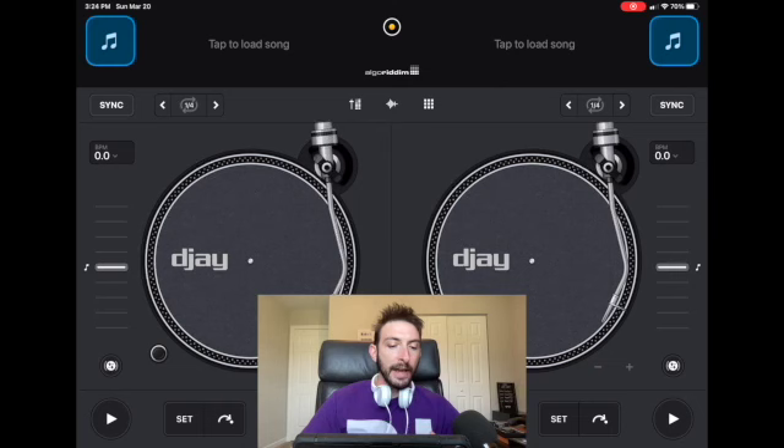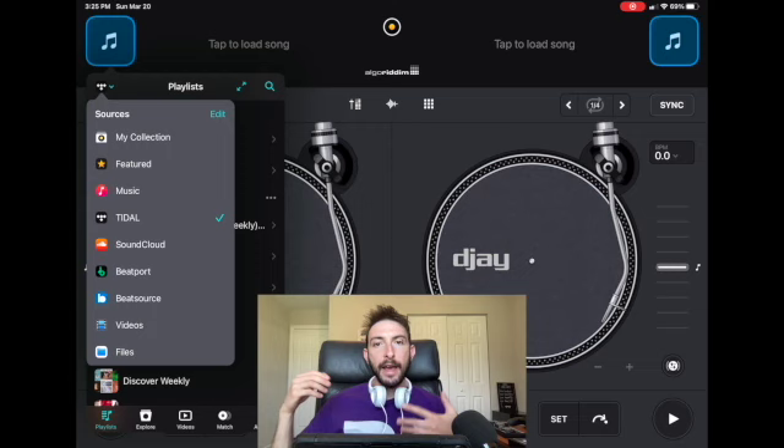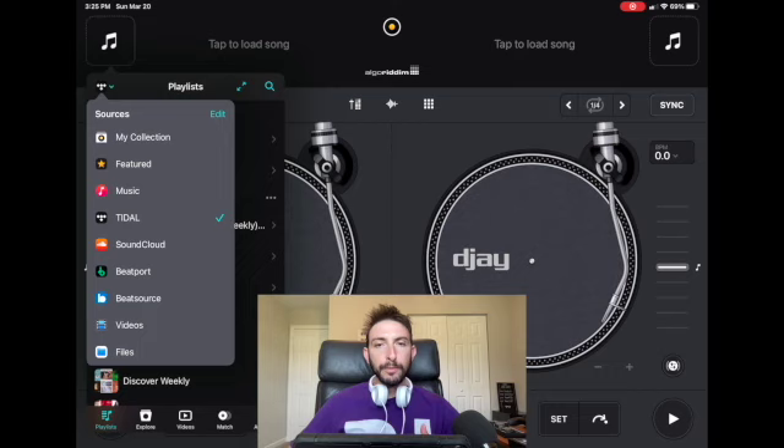In this video I'm going to teach you guys how to get your libraries ready if you plan on not using streaming services. It's a good idea to have music that does not require internet or streaming services, because a lot of people have been asking me: is there a way to save your music from Tidal or Beatport offline so you can play it later? Spotify has this feature, but you can only use it in the Spotify app — you can't use it to DJ with. And Beatport and BeatSource do have something, but it's a lot of money and you only get to store like 50 or 100 songs, so it's really not worth it.